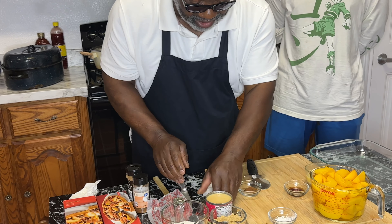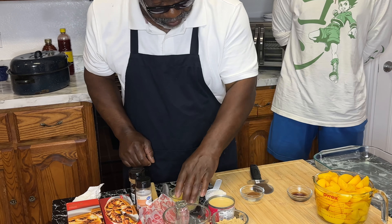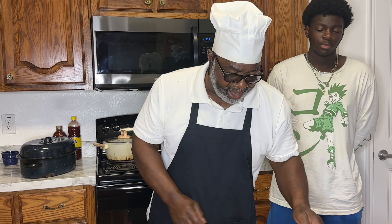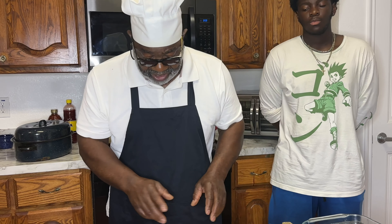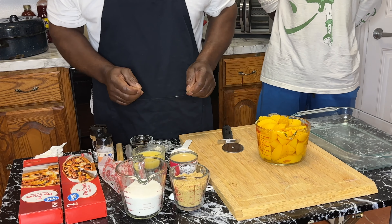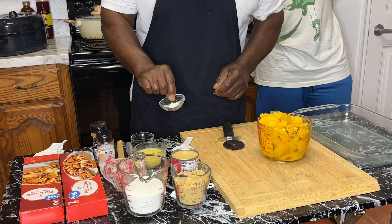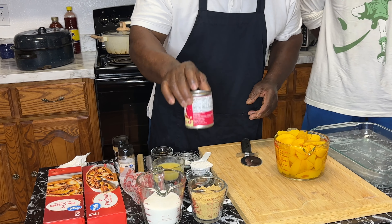What we want to do is get these peaches on the stove and get these ingredients in there. After we get the peaches down and get our different condiments in them, we're going to let them boil until they get tender — probably about 30 minutes. Then we're going to add our cornstarch in for thickening and put in our condensed milk.